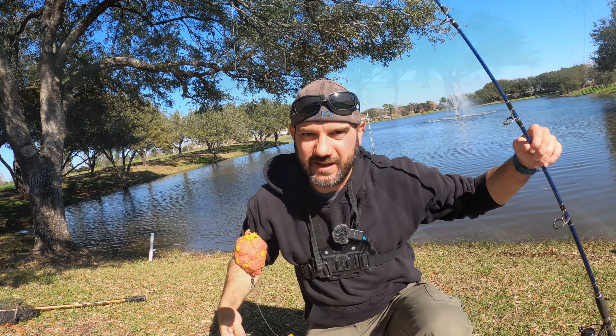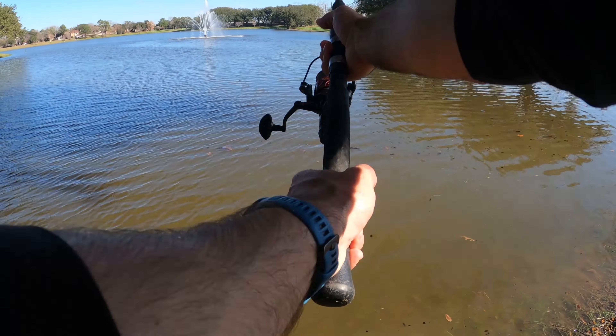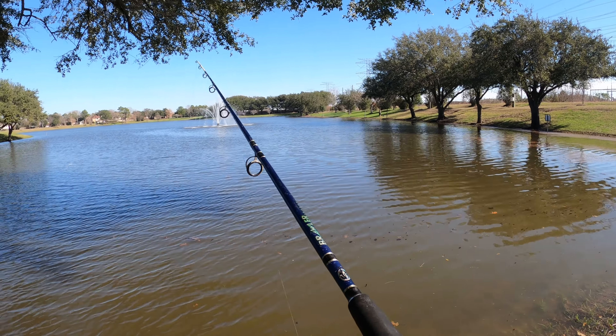When you cast this, you want to gently cast it out there. If you try to heave it, all that bread is going to come right off the hook. And what that does is it chums the water.